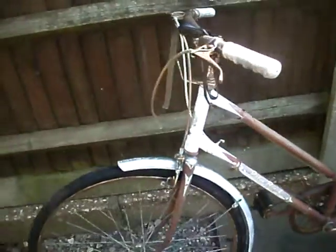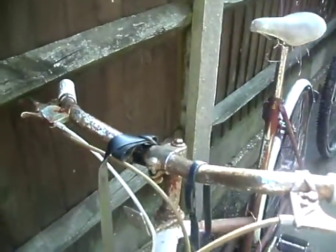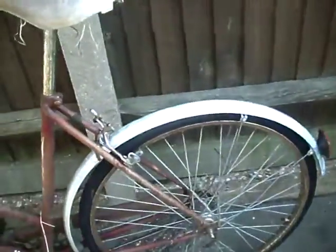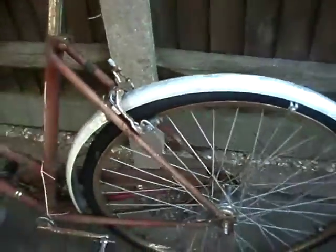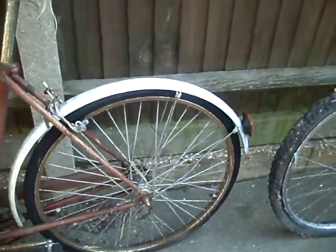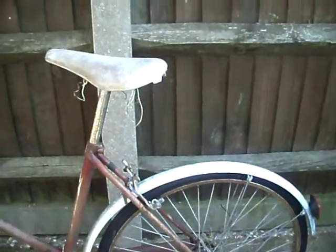It's an old classic Triumph. Not really my cup of tea. I don't think there's a lot I can salvage from it — it's pretty rusty. I'll salvage the wheels; those hubs will sell on eBay. I may salvage the mudguards, but the rest I'll take to Mr Biggles, I think.